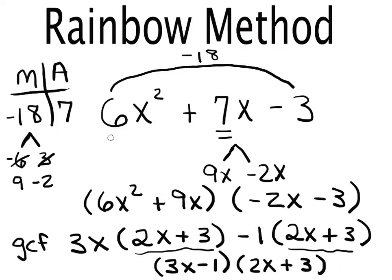The rainbow method is really useful only when you have a number out in front of the x squared — it's that leading coefficient that makes the rainbow method necessary. In my previous videos, if you don't have a leading coefficient, you just find two numbers that multiply to the last number and add to the middle number. I hope that helps when you're factoring on a math test. This is the rainbow method, for trinomials with a leading coefficient. Thank you so much for watching.